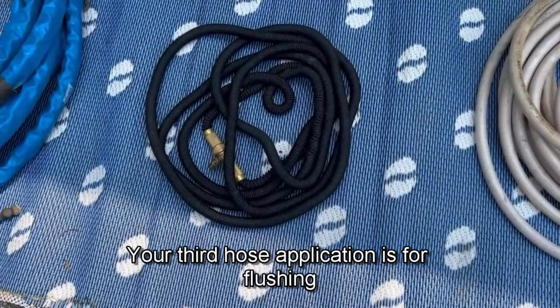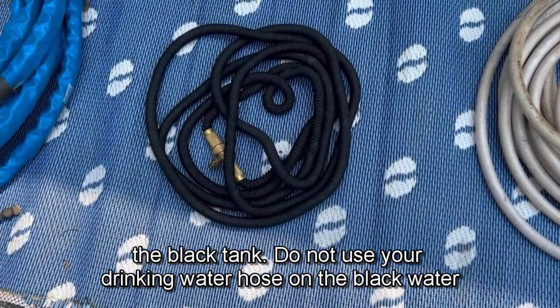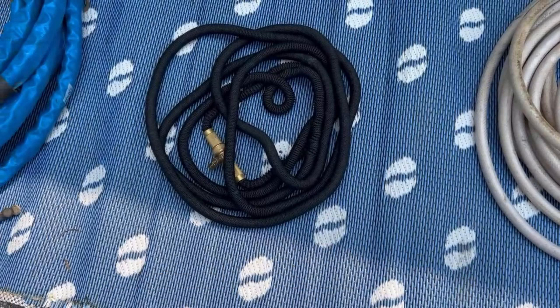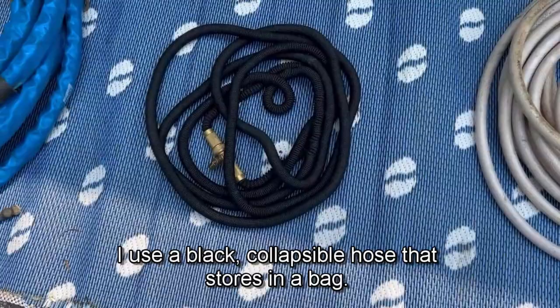Your third hose application is for flushing the black tank. Do not use your drinking water hose on the black water tank flushing, as there is a risk of contaminating your fresh water supply with sewage. For flushing, I use a black collapsible hose that stores in a bag.